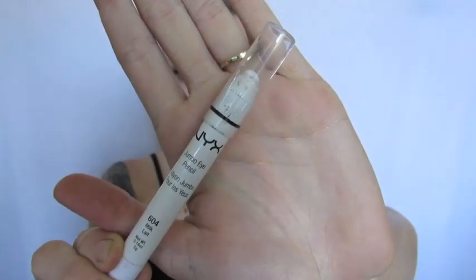Hey everyone, welcome back to my channel. Starting out I have a fresh face — I don't have any foundation on. I have already done my brows and my eyes off camera. So let's get started with the tutorial.